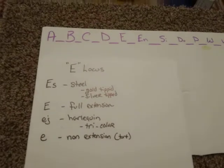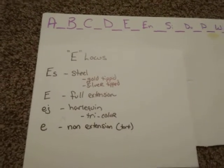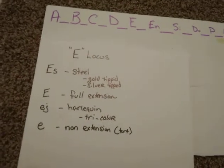The E-locus has four main alleles that take place at it.